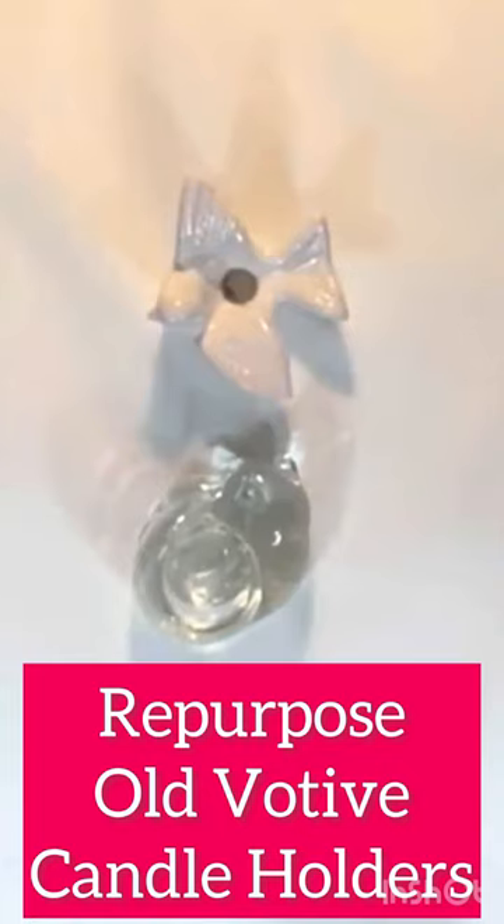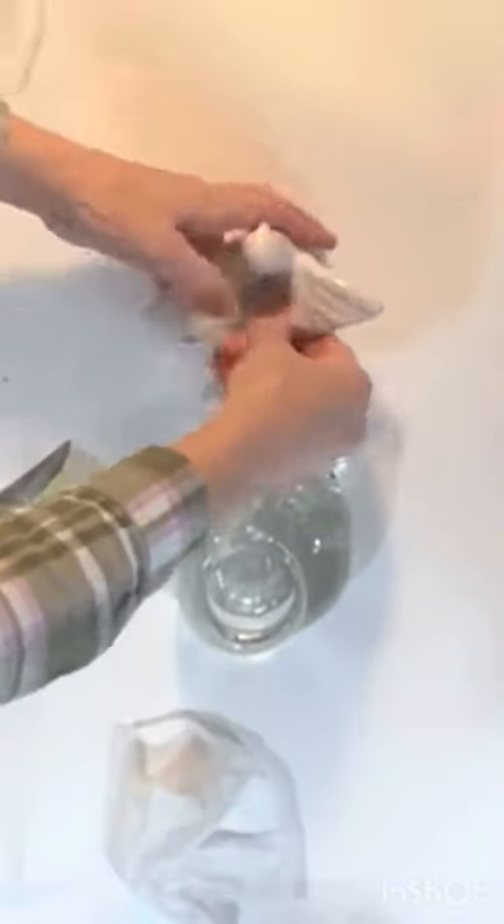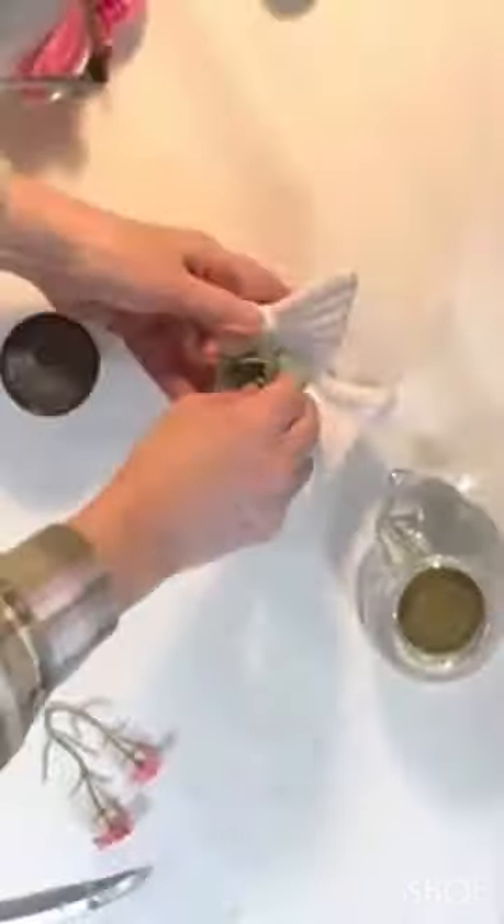I often find glass and ceramic animal-shaped candle holders at thrift stores. I had this clear glass cat and white ceramic bird in my stash.